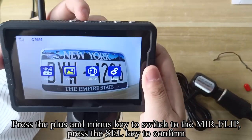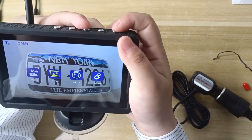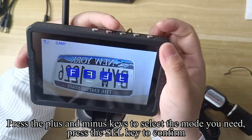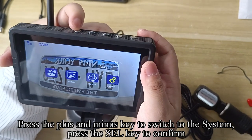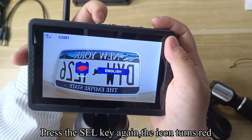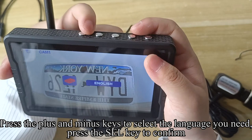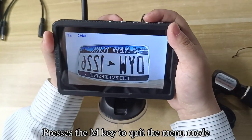Press the plus and minus key to switch to mirror flip and press the SEL key to confirm. Press the plus and minus keys to select the mode you need, then press SEL to confirm. Press the plus and minus key to switch to the system setting and press SEL to confirm. Press the SEL key again and the icon turns red. Press the plus and minus keys to select the language you need, press SEL to confirm, then press SEL again to quit the menu mode.